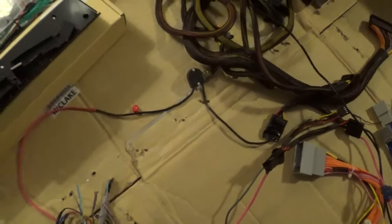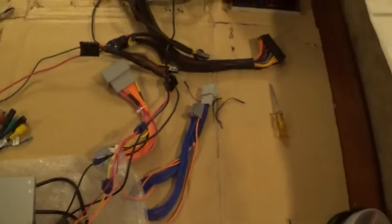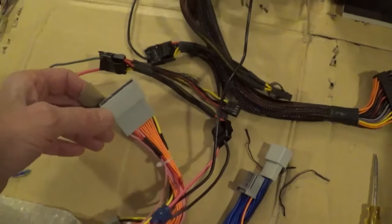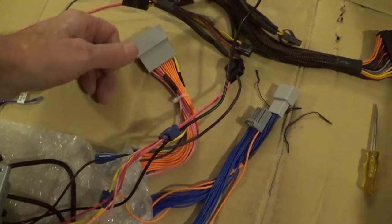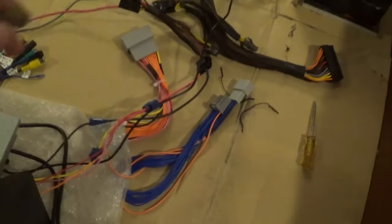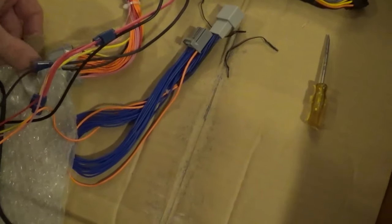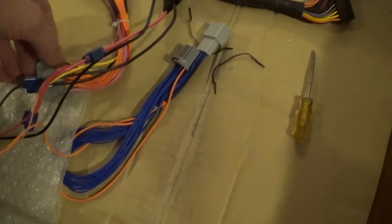It wasn't that big of a deal, but you actually need about a dozen to put this whole thing together. We've got all kinds of cables and connectors. These are the main cables that go into the Honda after you take the OEM radio out. You're tapping into that radio and you're going to keep the OEM radio. This is just going to be a screen that basically connects and doubles up.